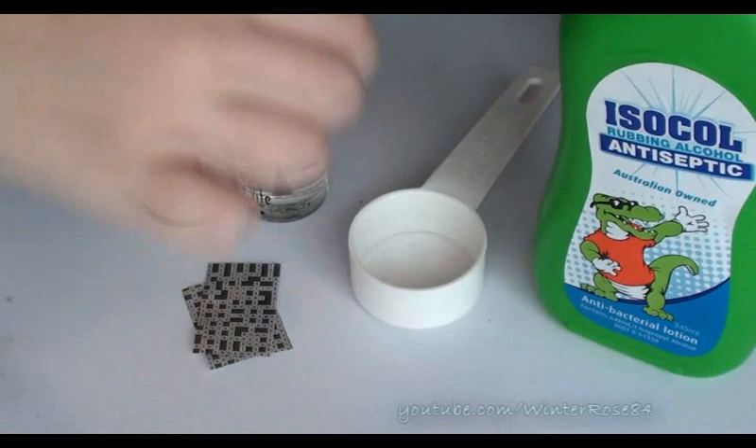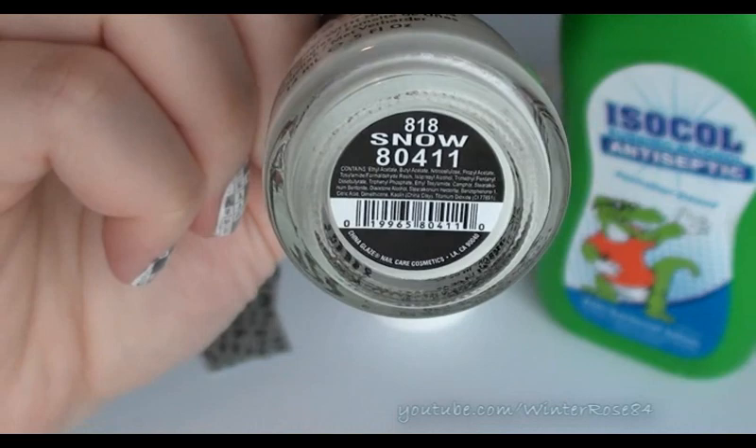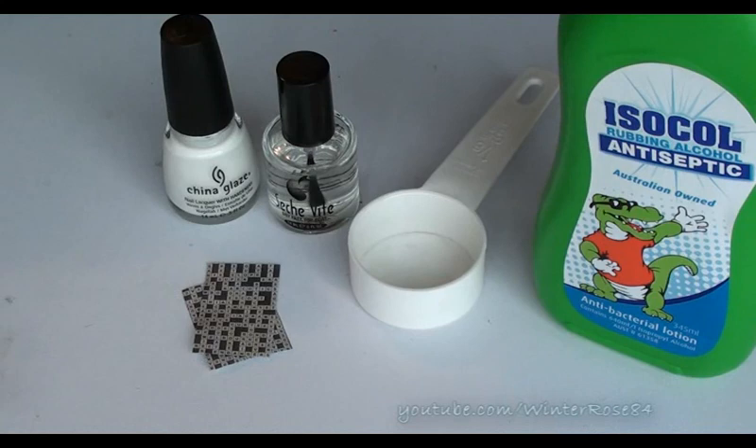The other things that you're going to need is some rubbing alcohol, a little container to put the rubbing alcohol in, a top coat to seal it all in, and a white polish. The white that I'm using today is Snow by China Glaze. And that is absolutely everything you need.